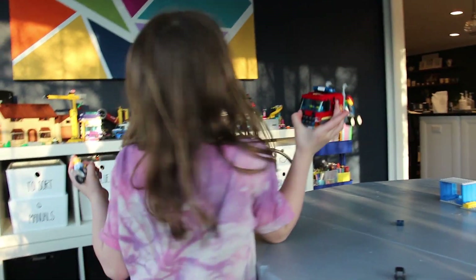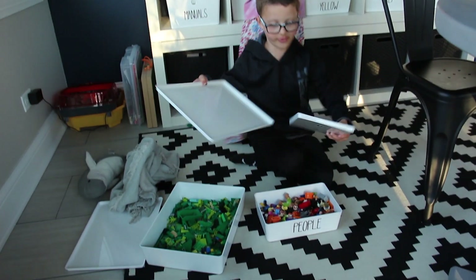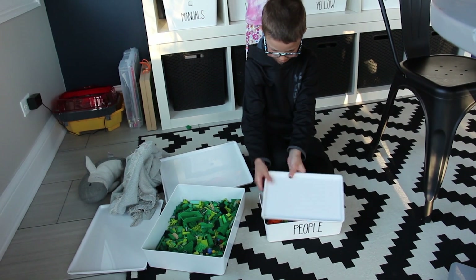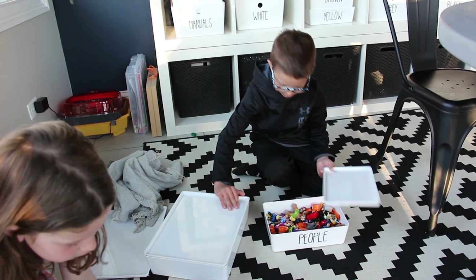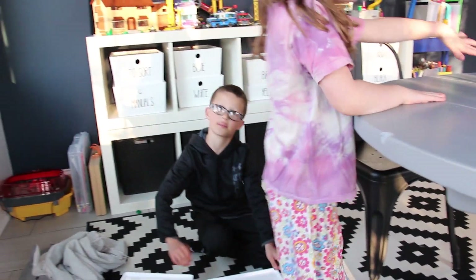This is clean. Sometimes we get confused because the small tops go on the small ones, and the big ones go on the long ones and the small ones. We get confused sometimes.